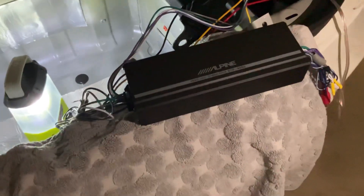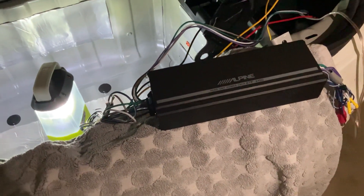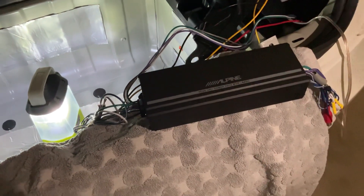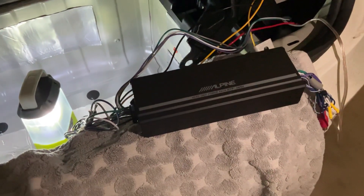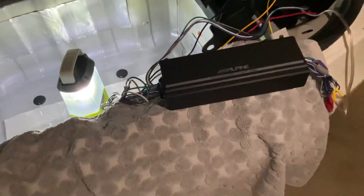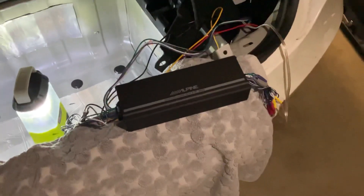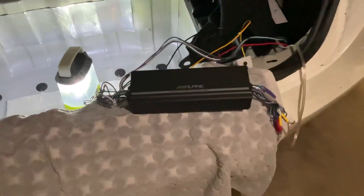On to the amp. The amplifier is the Alpine KTP-445U. It's a four-channel amplifier with 45 watts per channel, and it's bridgeable to 90 watts for two channels. If you're familiar with car audio, you might be wondering why this amp — it's a bit of a weird choice for a subwoofer, as it's normally meant for regular cabin speakers.